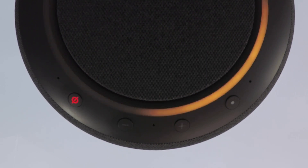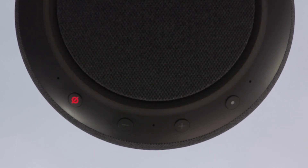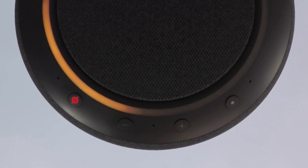Alexa plays a multilingual greeting prompt: Hello. To continue, download the Alexa app. This message is repeated in German, French, Italian, and Spanish, indicating the device has been successfully reset and is ready for setup.